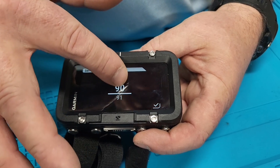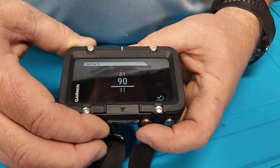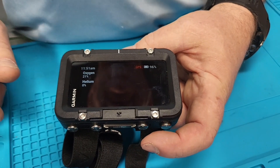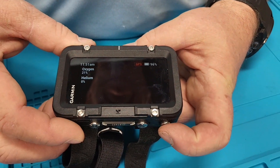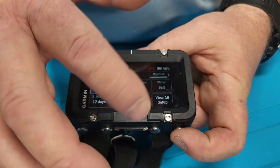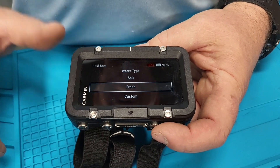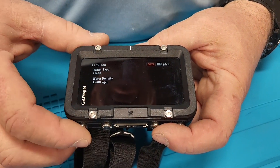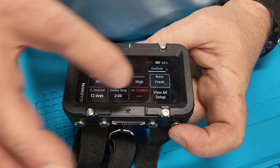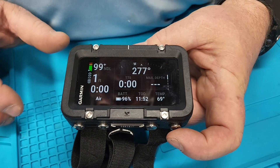You can use the toggle buttons to go up and down, or you can use the touch screen — the touch screen is a little more sensitive. Back here we've got air, maximum depth, saltwater/freshwater — you can change that. Touch the screen and change it, then back out and it's all set up.